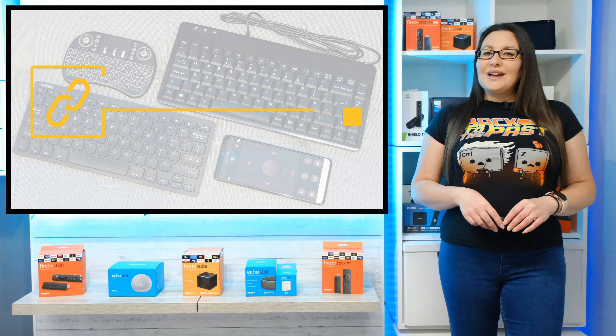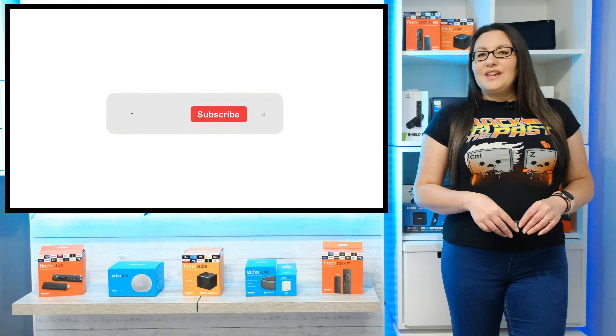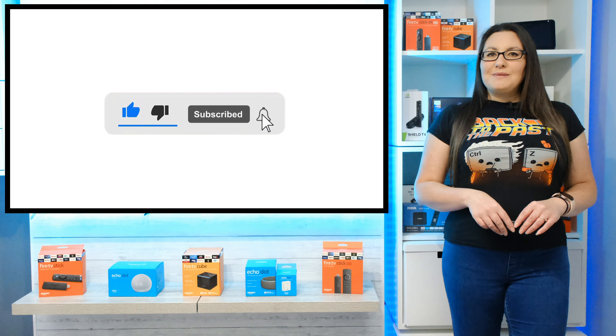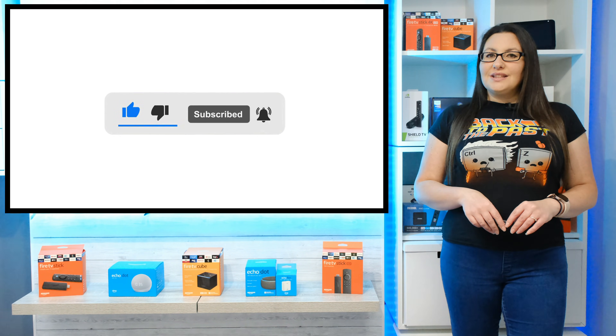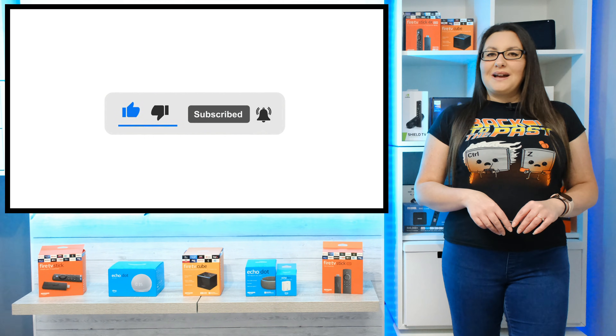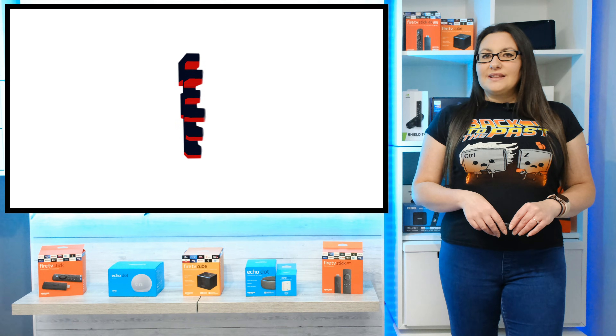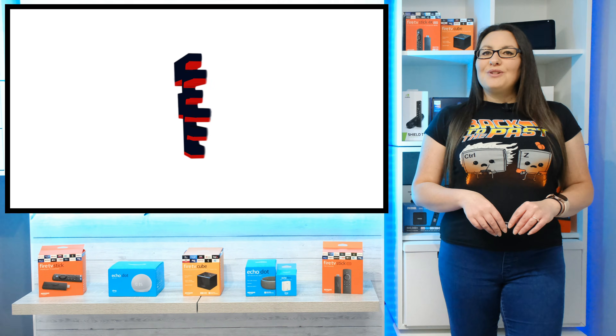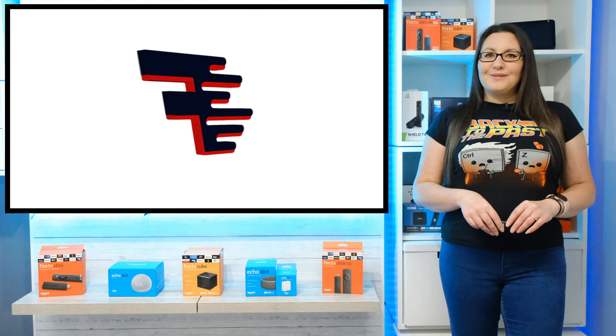As always, thank you for watching. If you enjoyed this video, don't forget to hit that thumbs up button, comment and subscribe to my channel, making sure that you turn on notifications so you don't miss out on any of my latest releases. These small actions from you make a big difference to me and helps to improve how YouTube recommends my videos to potential subscribers. And I truly appreciate your help in making my channel grow.